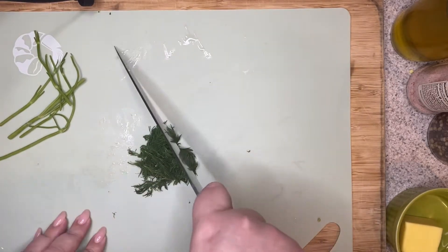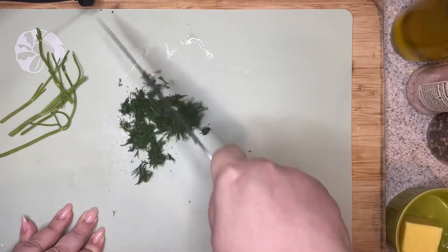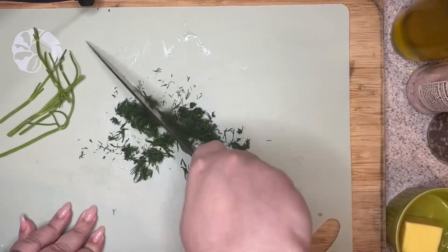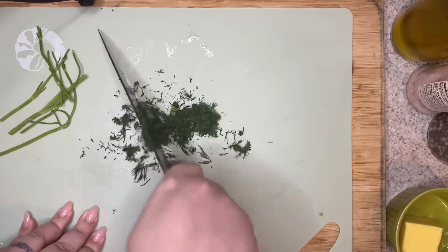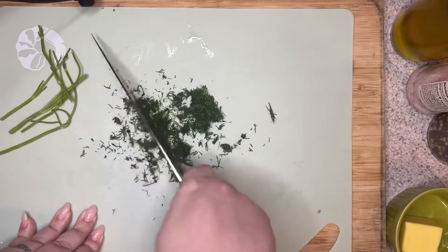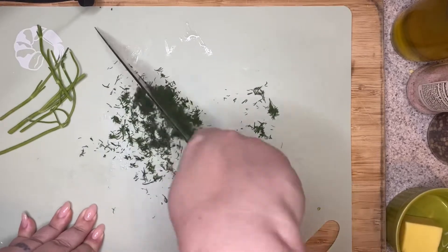You're just going to give this a rough chop. Dill is used in making dill pickles, but there's something about fresh dill that I think makes it an underrated herb. I actually really enjoy fresh dill. Just give it a rough chop — it's kind of already chopped for you with all those little tiny baby leaves.